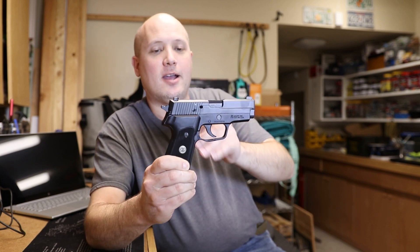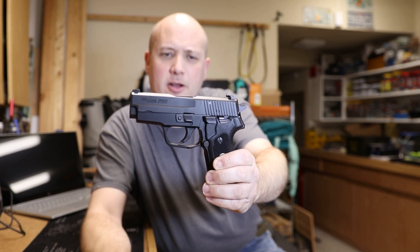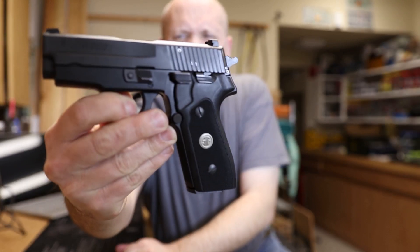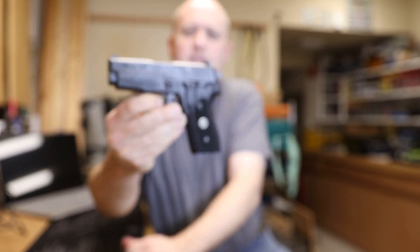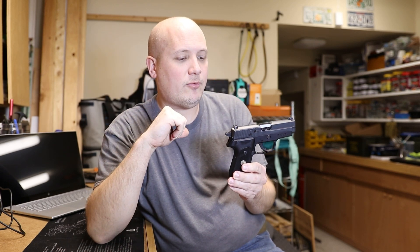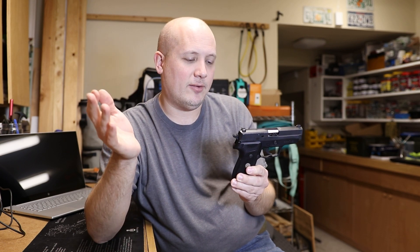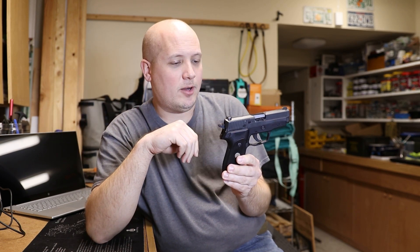It has the milled slide. This is an American-made firearm. It has G10 grips, and I really like those SIG medallions inlaid in those. This is actually the second P225 I've owned. The first one I acquired in a trade — it was a special edition with a couple of markings on the slide. I didn't like the styling or the grip as much, so I ended up trading it and getting this one.